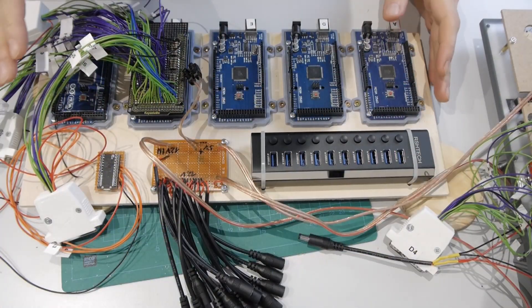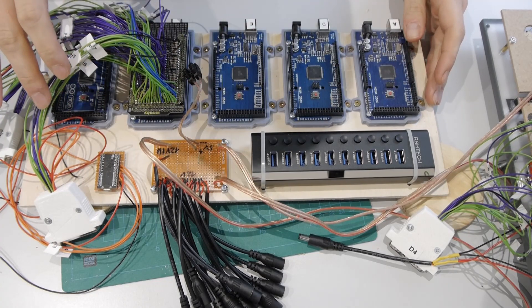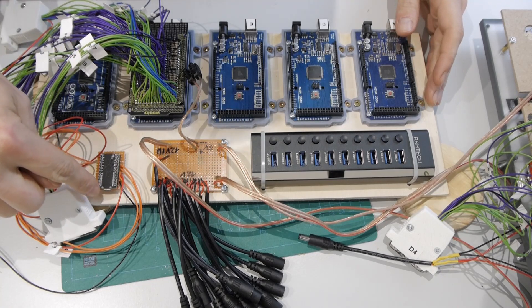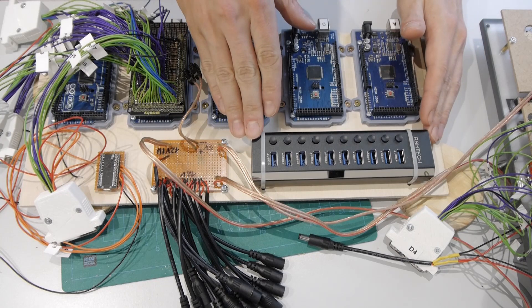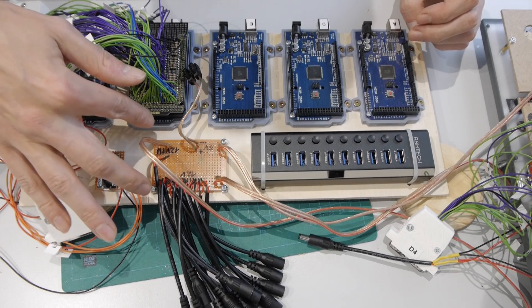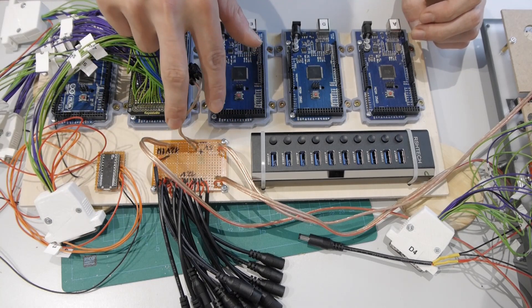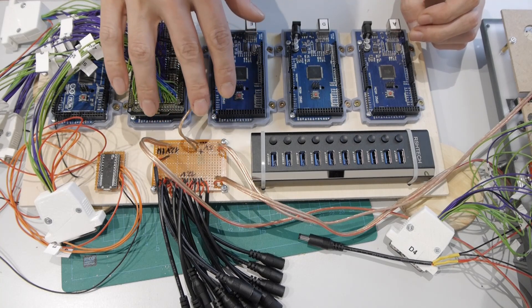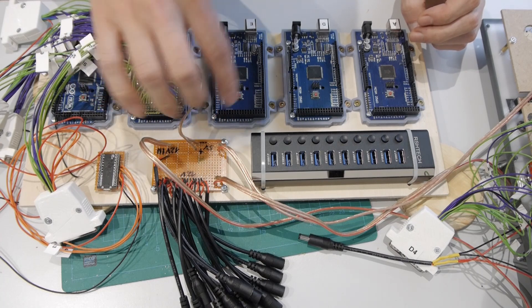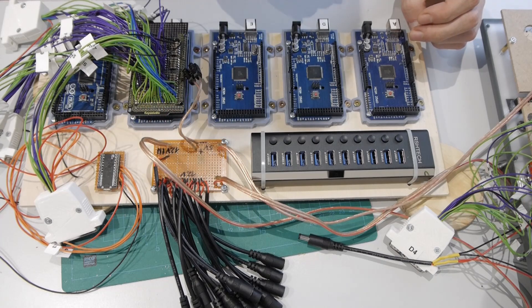Now I want to give you an overview of the whole setup I have made here. Down here we have all the Arduino Megas and here is the Arduino Leonardo. I have a USB hub to connect all the Arduinos to it. Here I have all my power connections. This solution will be temporary — later I plan to make a PCB where I can route and design all the connections a little bit better than just soldering them together.